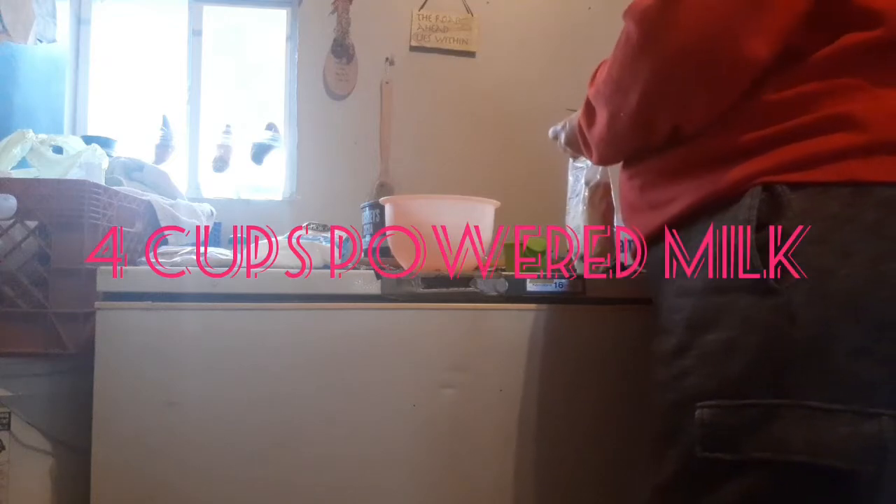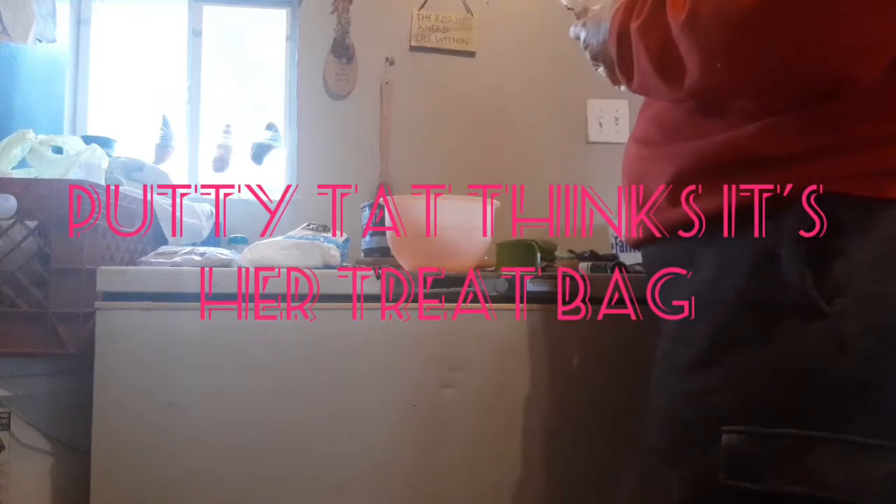Take powdered milk. I really pour it up now since I pour it so much. Hold this down and then I'm going to put two cups of powdered milk. I'll just pour it in here — it's really not supposed to be torn like this, so I'm trying my hardest.